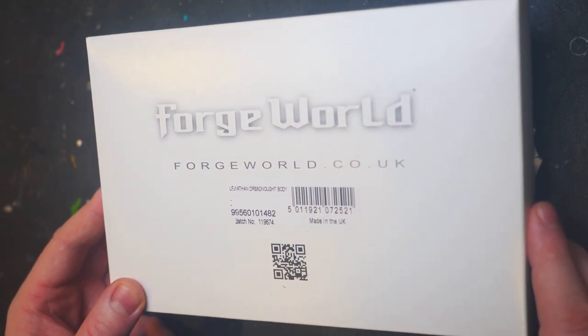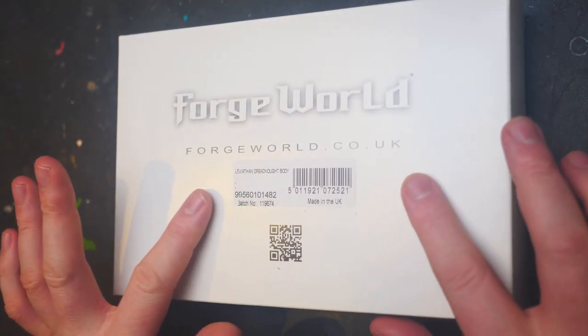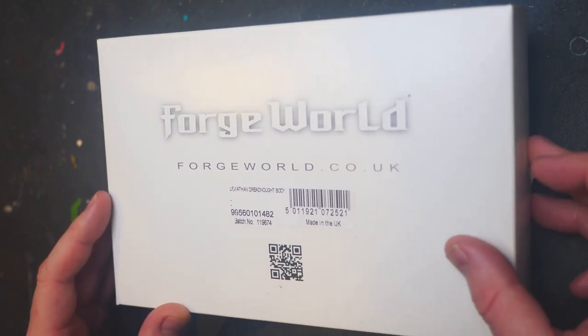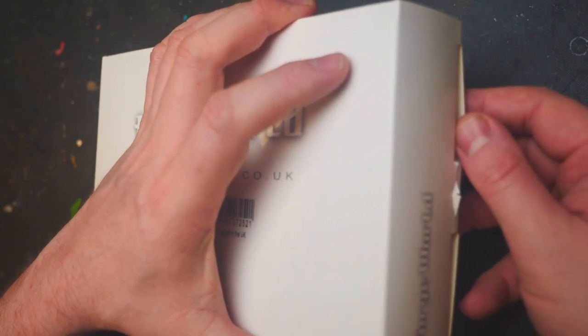Now let's have a look inside. I have had to change the colouring because this box is white and it was overexposing massively, so I do apologise. We're going to change colours shortly, but let's have a look inside this delicious box set.